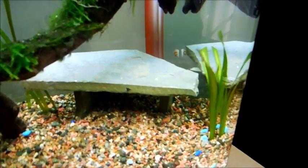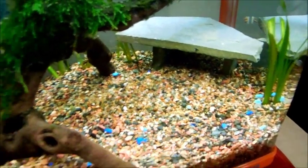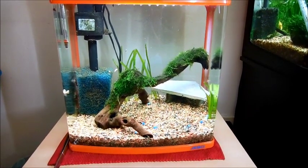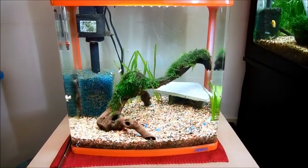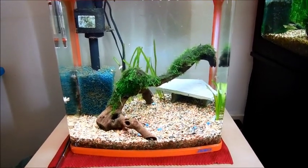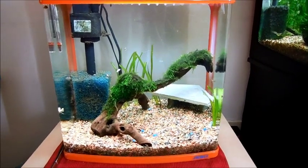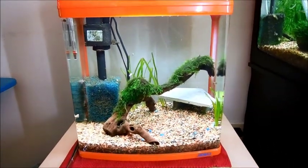I'm going to be bringing these guys in soon to hopefully get some store credit at my local fish store. So that is our crayfish tank so far. If you guys have any comments or suggestions, or advice on how to take care of crayfish, let me know. I plan on only keeping one in here, since research says if you want to keep more than one you need at least a 20 gallon tank. Let me know what you think, and I'll update as soon as we actually get our crayfish. Thanks for watching.